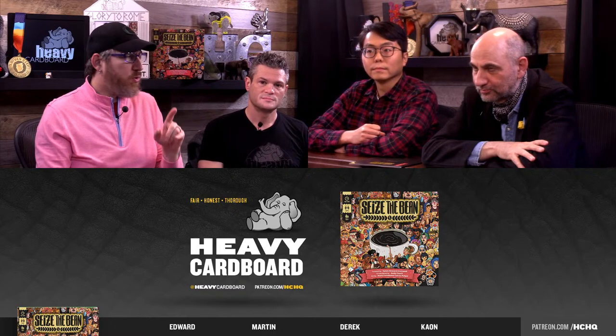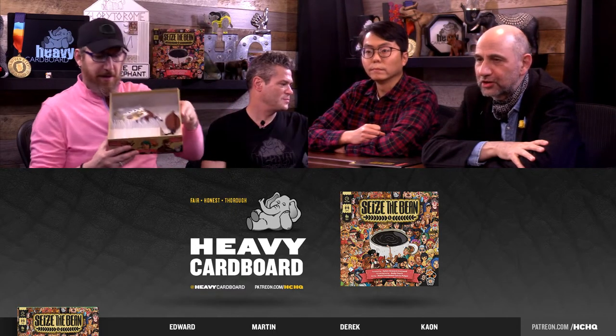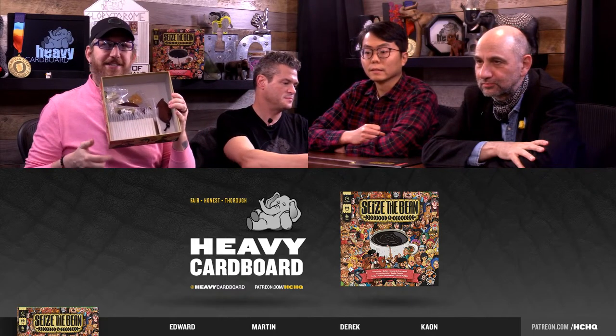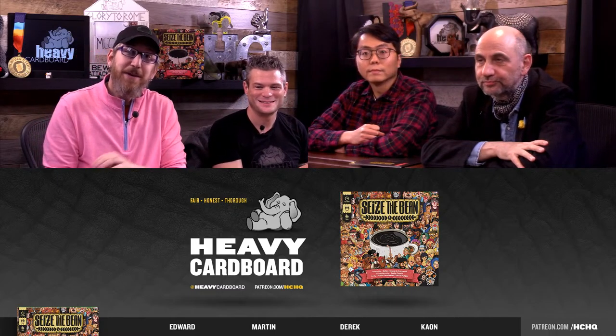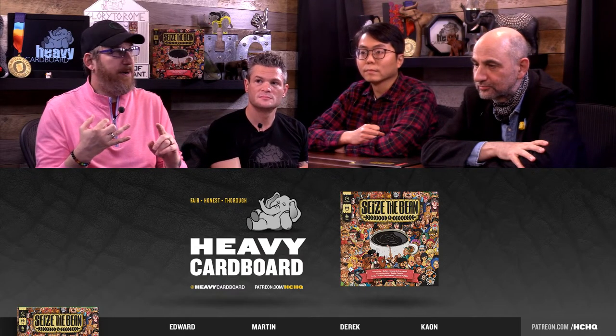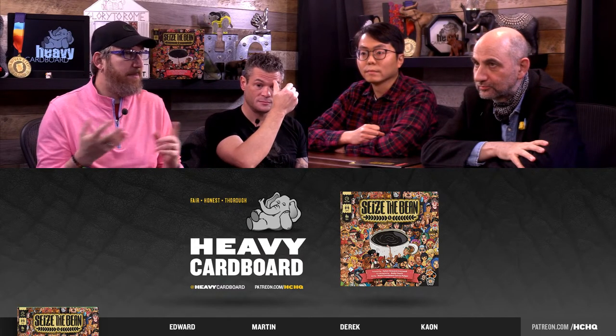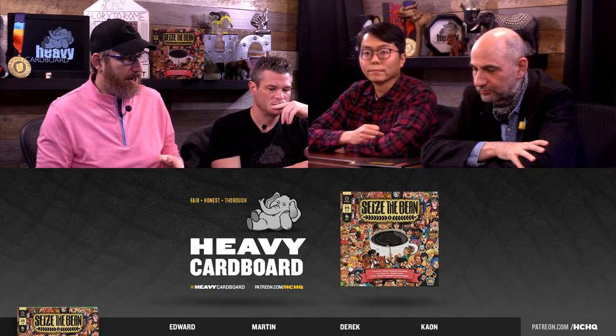Tonight there are 26 different decks that you can play with. You play with six in any given game, and we're playing with the starter ones just to re-familiarize you all with this. It's been a hot minute since we played this on stream before. This is the first edition; there's apparently a second edition coming out, but it's minor changes — more or less a retail edition type thing.